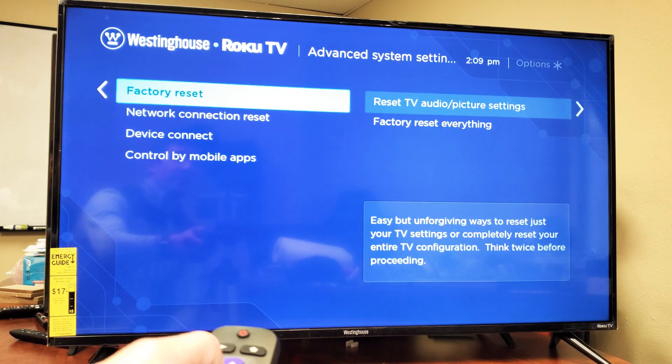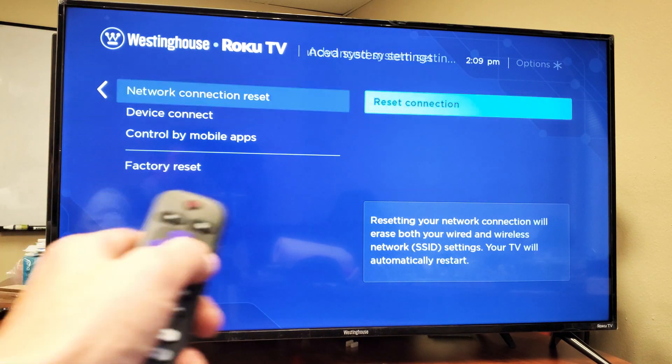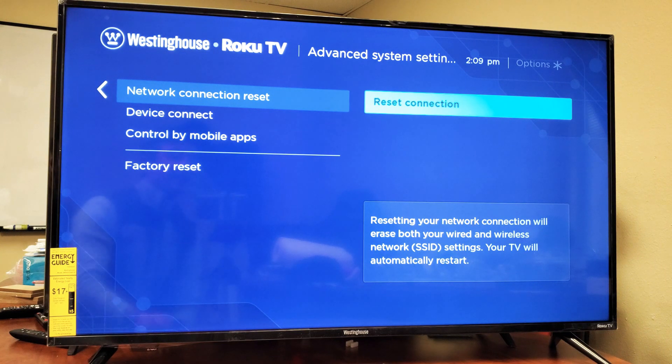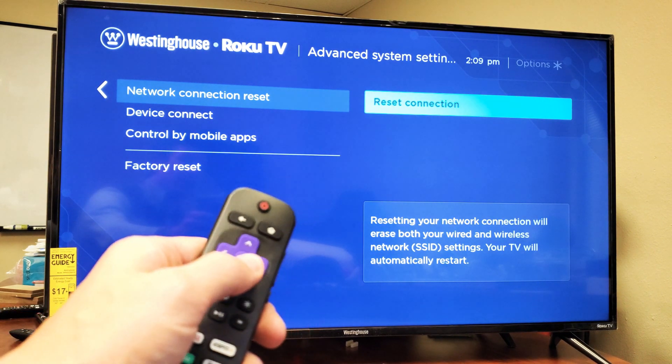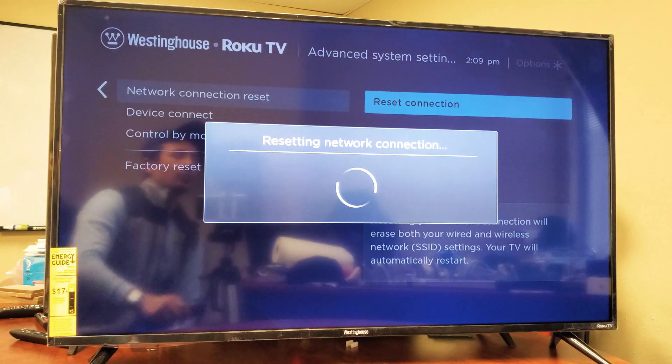And now, second one down, it says Network Connection Reset. Now go ahead and move over to the right. Reset connection. Resetting your network connection will erase both your wired and wireless network settings. Your TV will automatically restart. So we're going to go ahead and click on the OK button here, and the TV will restart.